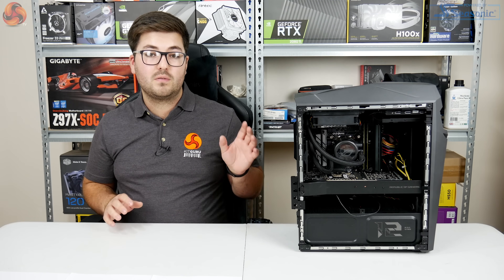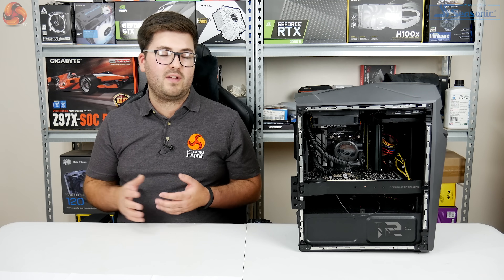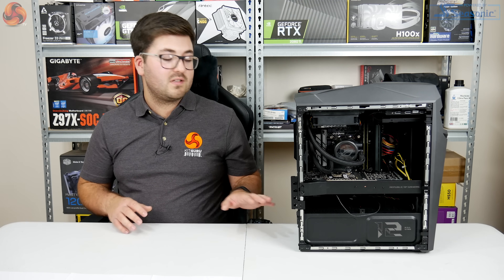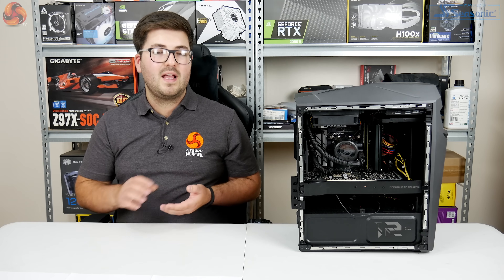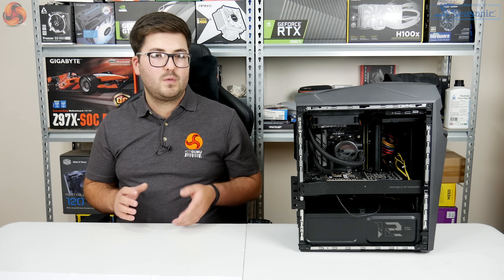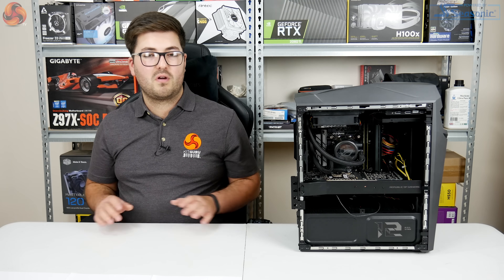On power consumption, the system peaked at just over 350W running AIDA64 on both CPU and GPU, and around 330W in games. With a 700W 80+ Gold PSU, it's operating at roughly 50% load, which ensures peak efficiency — nothing to worry about there.